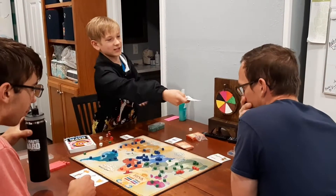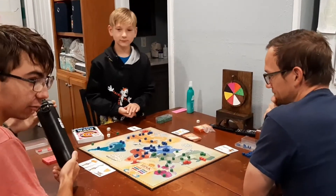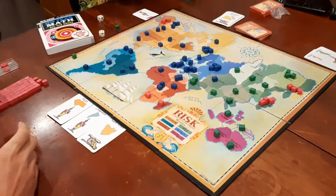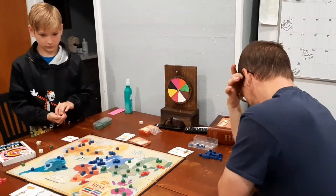You guys are hearing my boys playing Risk over here — it's the old school Risk. They're obviously having fun playing that.